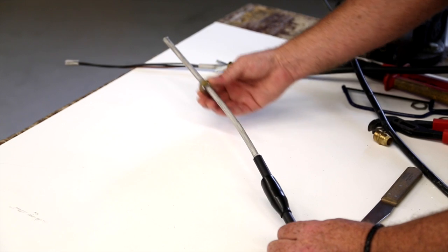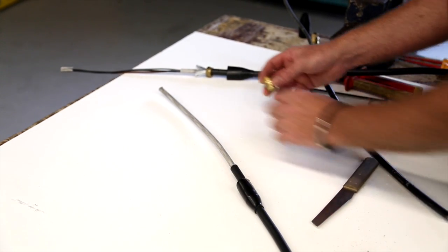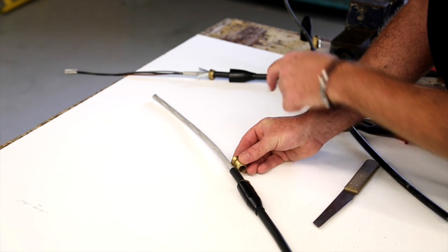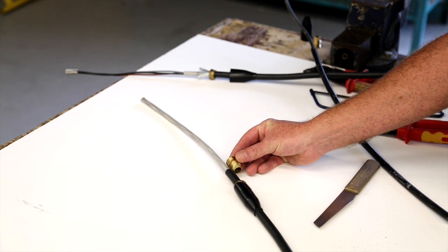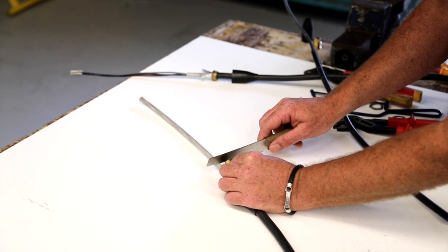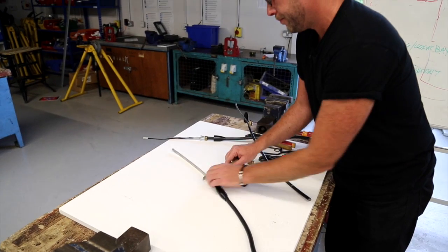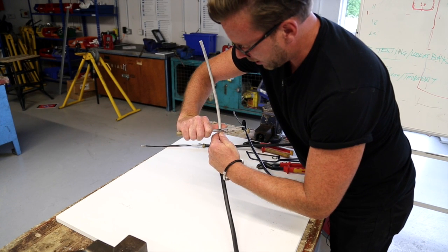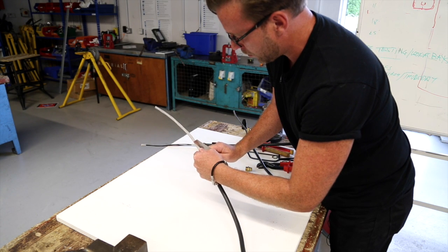We can also put our gland locking nut on. At this stage you can see how much of the inner sheath we would like to remove. Given that the gland will fit on the cable eventually like so, we can make a mark so the inner sheathing goes past the gland, providing extra protection on the inside of the gland. We make a nice little mark like so, and then again carefully use the knife to circle around the cable.